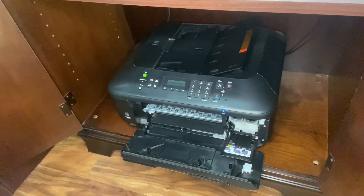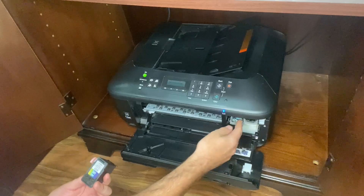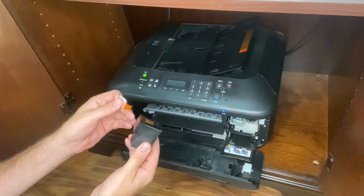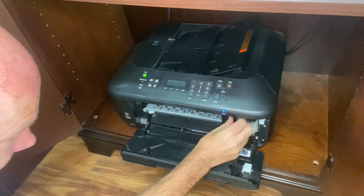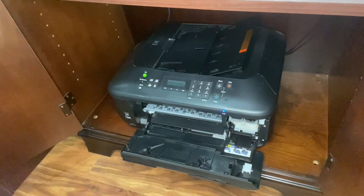So let's do the color first. You want to push this lever down and if there was a cartridge in there then you would pull the cartridge out. Now we're gonna take this tab off. We've got the color — we're gonna put the color in like this. And then you're gonna flick the lever up. And that's it for that one.